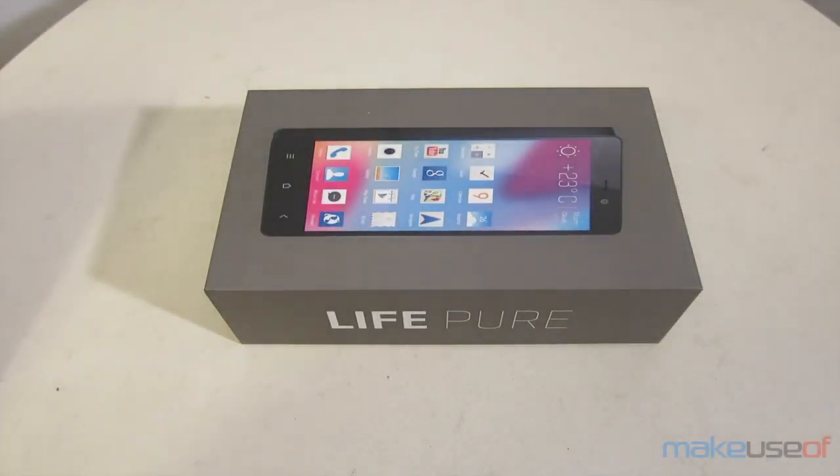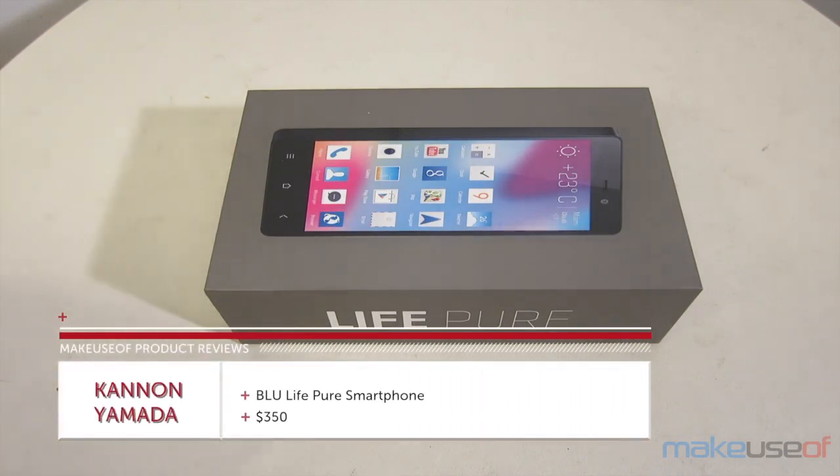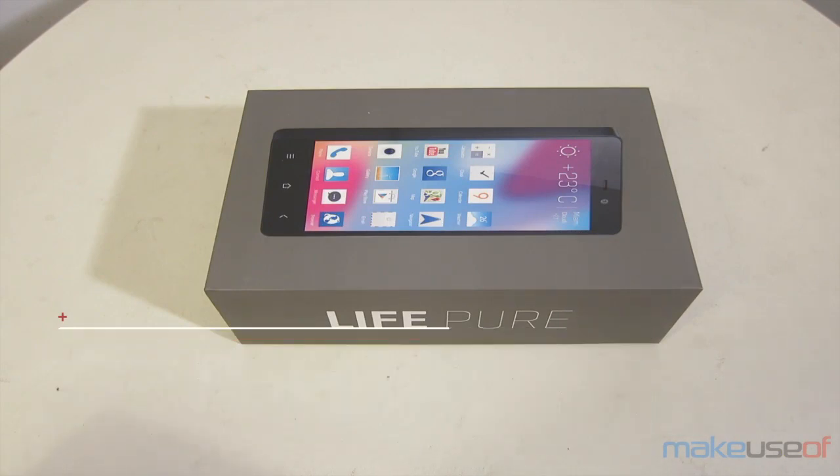Hey guys, this is Canon with MakeUseOf.com, and today I'm reviewing Blue Products' latest flagship design for 2014, the Blue LifePure Smartphone. The MSRP is $350, but I've seen it priced as low as $315, and for the money, that's quite a bit of smartphone.